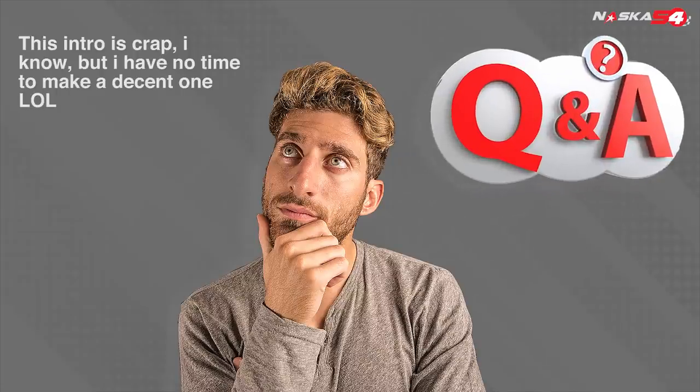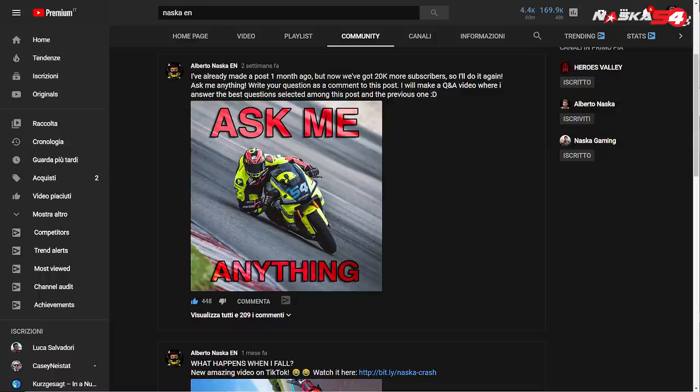Hello, my friends and welcome for the first time on this international channel on my first Q&A. This is going to be a special video where I'm going to answer all your questions. If you remember, I made a post here on YouTube asking you to ask me something and I selected all the best questions. If you also follow me on the Italian channel, this is going to be a different video — on the Italian channel I will answer Italian questions and on this channel I will answer the English questions.